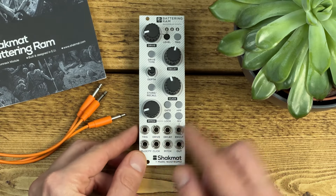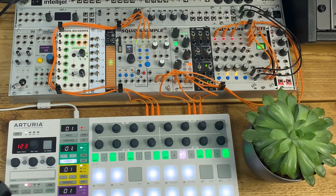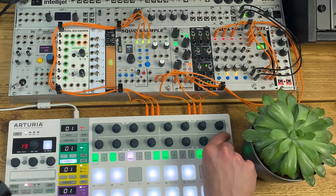Using the CV input you can coax tom-like sounds out of it alongside the kicks, and you can pair it with a module like the Jasmine and Olive Tree's Traffic to create some more heavily contrasted percussion sounds.